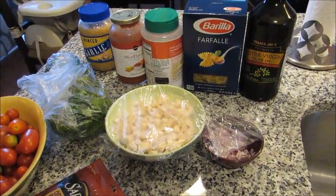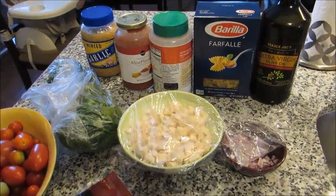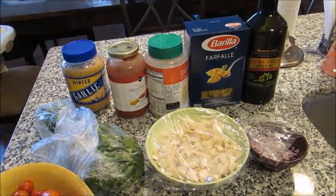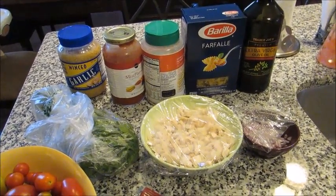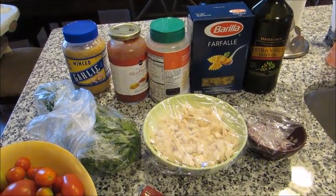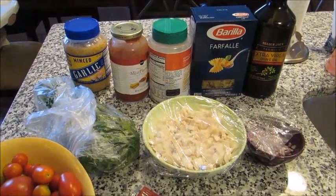It's sort of a two-step process because you boil the pasta and then you bake it. I actually made this last month, shared a picture on my Instagram, and I got a ton of DMs and messages and comments asking me to please share how to make it. So I figured now that I'm getting back into the swing of things with filming cooking videos, this is the perfect recipe to share first to kick off the back to school season.